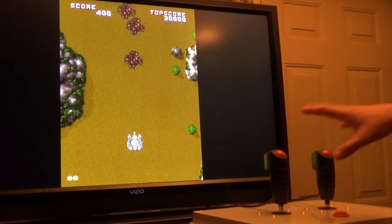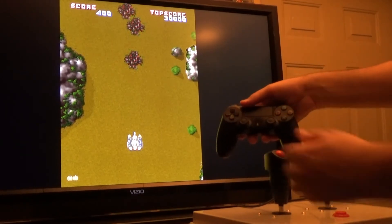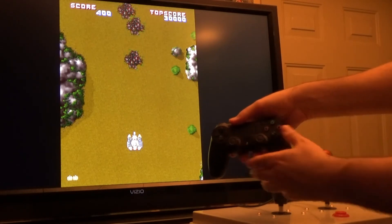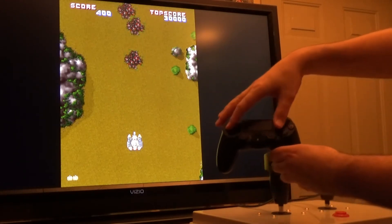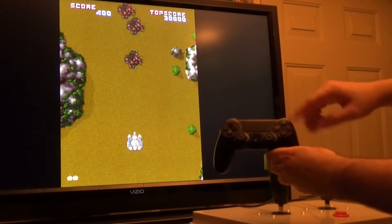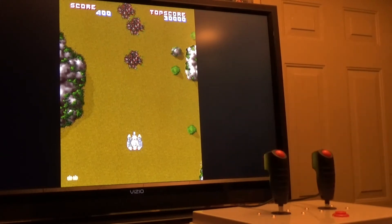If you don't have a setup with two joysticks and a button, I would recommend using a regular controller. While you might be tempted to use the analog sticks, I don't think they'll be as responsive as you want. I'd actually stick to the digital controls — the d-pad for the left stick and the face buttons for the right stick — then just map your fire button up top. It will work, so that's my recommendation for Assault if you don't have a two-stick setup.